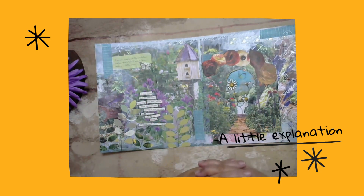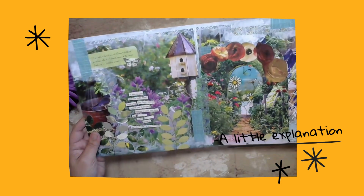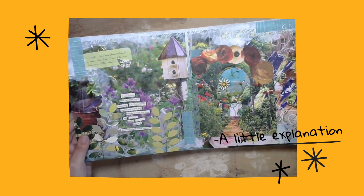Totally cool intuitive art. You never know what you're going to end up with, but it sure is a fun experience to see it just kind of jump off the page.